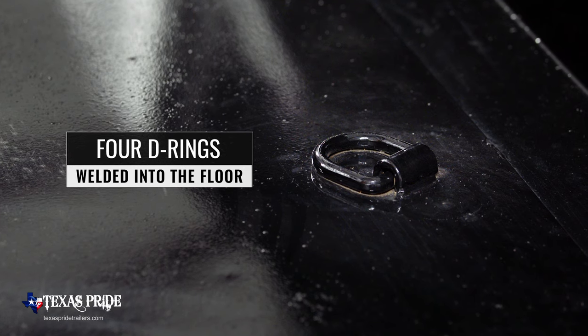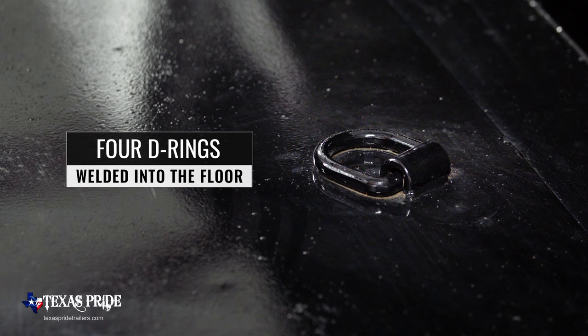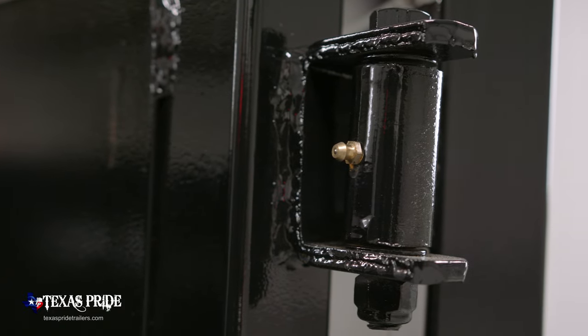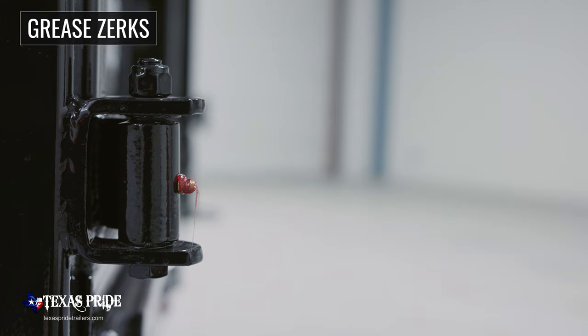Also standard on this model are four D-rings welded solidly into the floor to allow you to secure any equipment you transport in your trailer. Another important standard feature is that almost all moving points on the trailer have grease fittings for easy lubrication and years of trouble free use.